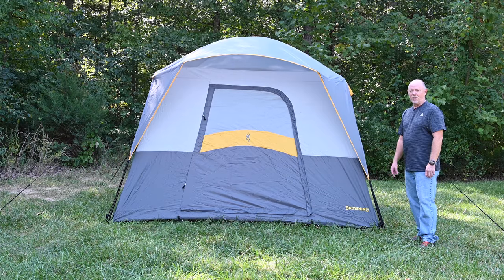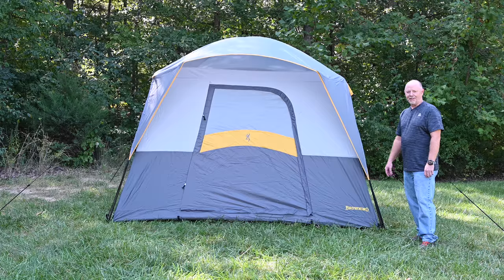Now that you know how to set up your new Bighorn 5 tent, it's time for you to go out and enjoy your adventure. Thanks for watching. We'll see you next time.